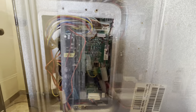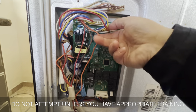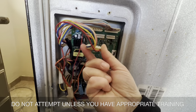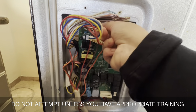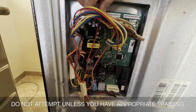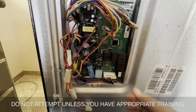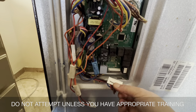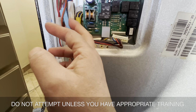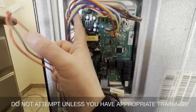So like I said, take pictures along the way. Then remove all these connectors — make sure you don't bend them, just pull straight out. It might take a little doing. Continue removing them one by one.